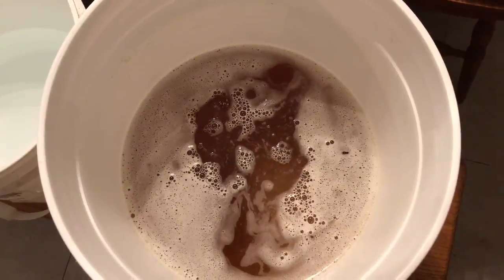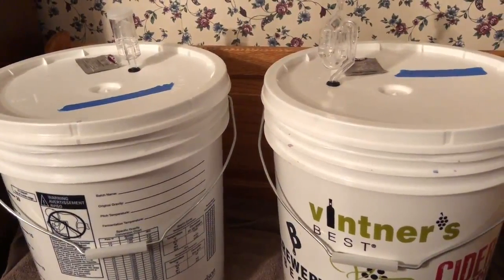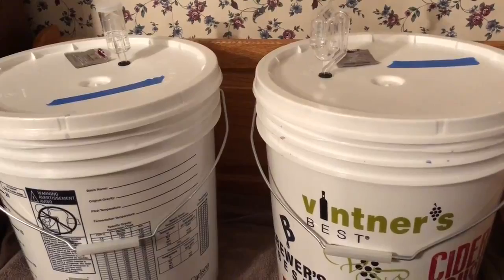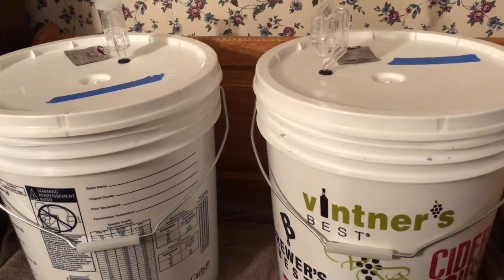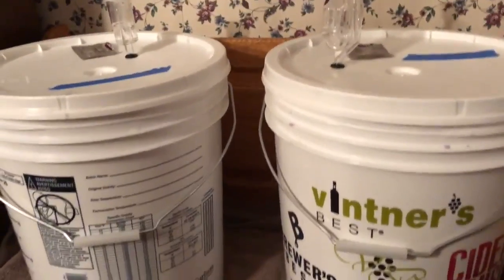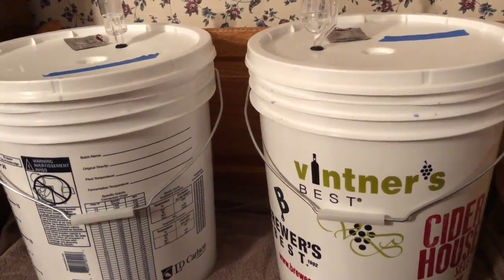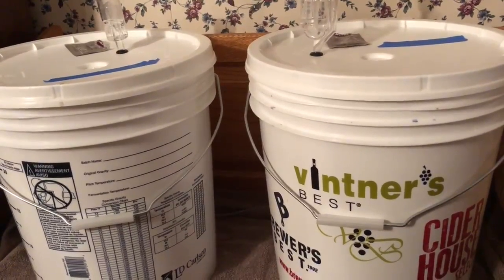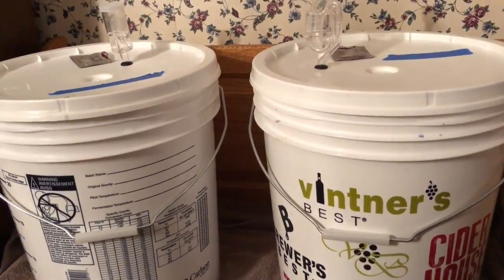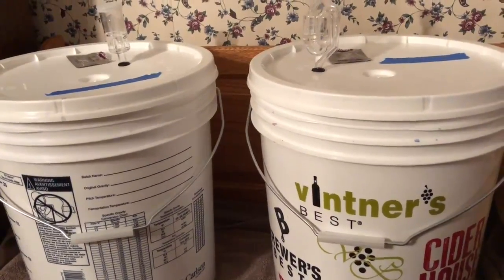There it is — two buckets side by side with the airlocks on. I've got the packets of yeast on top of the buckets I used them on since I used two different styles. I'm curious to see which is better — the recipe called for one I hadn't used before and the other is one I've used on every batch. The thing I want to emphasize: just do it. My wife's grandpa was a very smart guy who used to make wine without all the things we have today, so surely you can make wine in your kitchen or — in my case — your dining room.